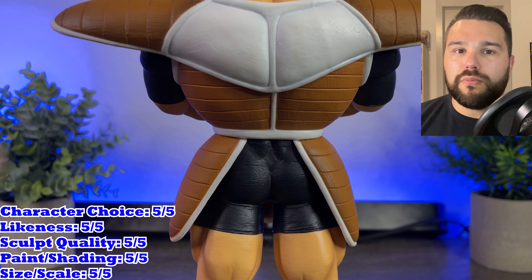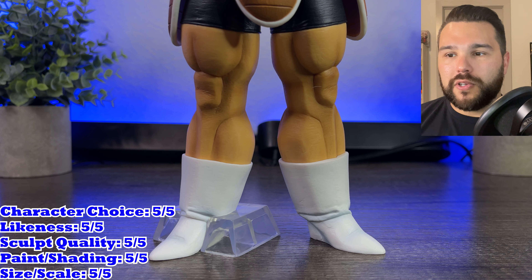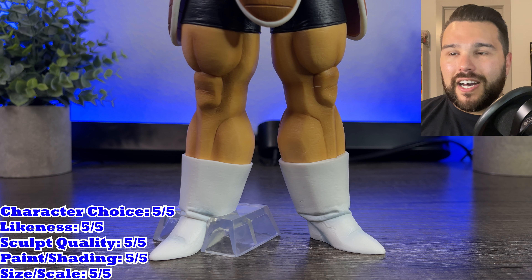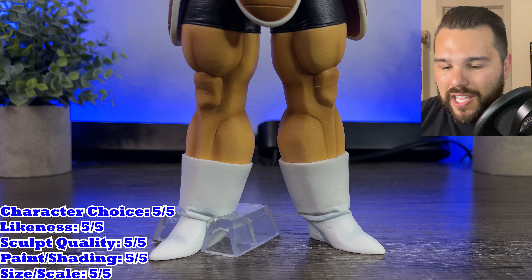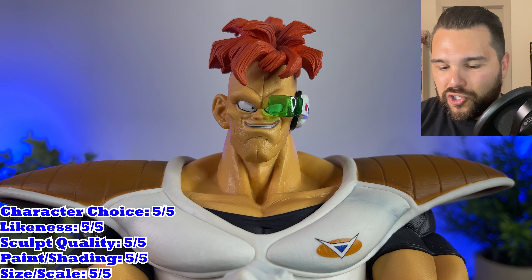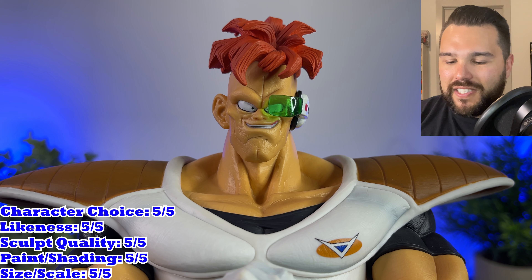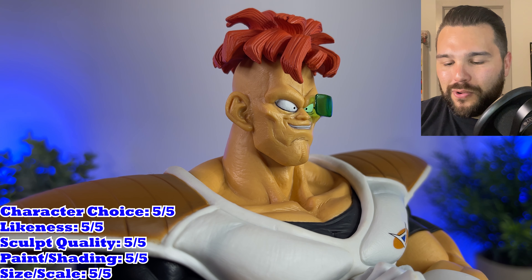He's probably one of the more memorable members just because his fight lasted so long against the Z fighters. It wasn't quick like Goldo's or Birder's and Jace's. His is a little bit more memorable, especially because he kicked the crap out of Vegeta, Gohan, and Krillin. His likeness is so good — just like Ginyu, they did a great job with that little smirk. He's got a very well-crafted face. They did his hair so well, his little floofy hair on his head. The scouter is super cool, and he looks exactly like Raccoon in the face.